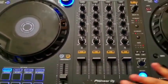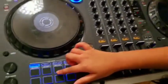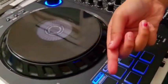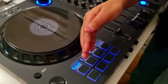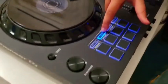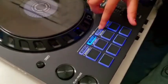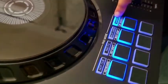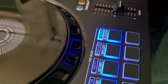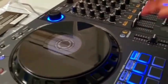Right over here you can see the hot cue. So if you press a button the song comes up, or whatever we want to do. And here we have pad effects — pretty cool. Also a beat jump, which looks really cool, and also a sample. I'm going to make a sample one now. That's an example of the cue pads.